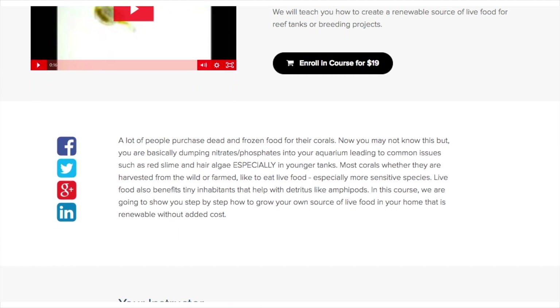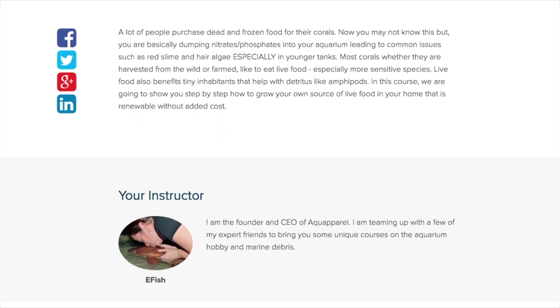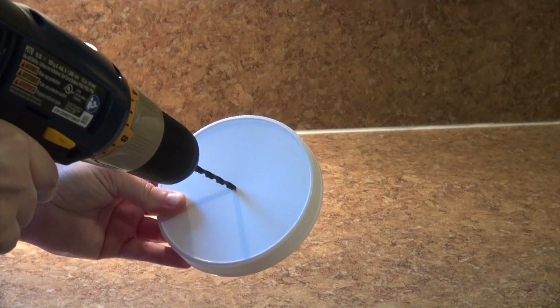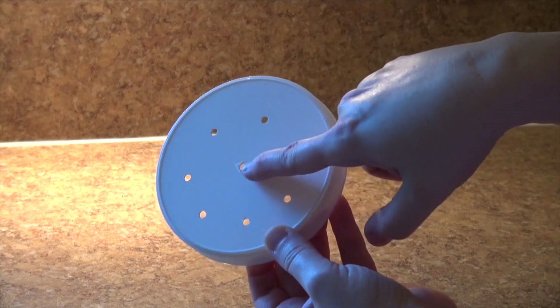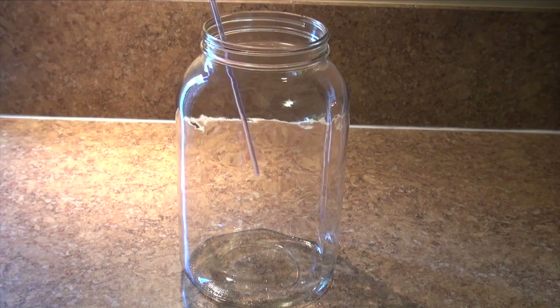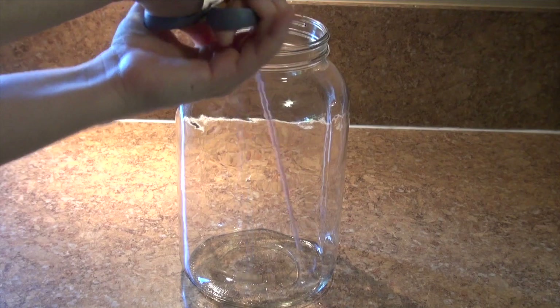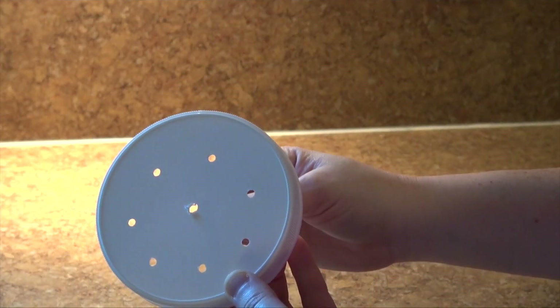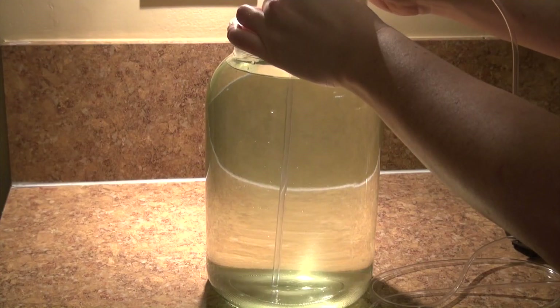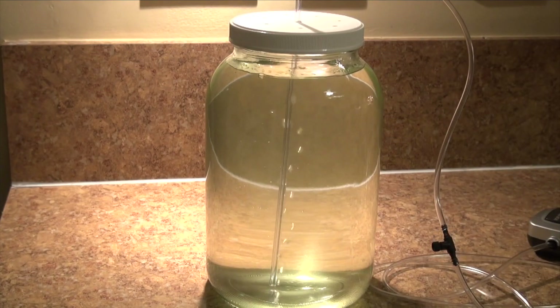Recently, we created an online course that shows you exactly how we did it for just $19. We even scaled down the 5-gallon culture vessels that we used in our facility to this smaller 1-gallon vessel that you're about to watch me assemble. The course is very comprehensive, and all of our tips and tricks are included — including how to eliminate any unfavorable bacteria that may result from the culturing process that you can unknowingly expose your tank to if no precaution is taken.